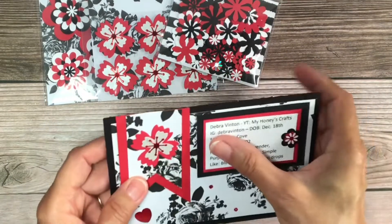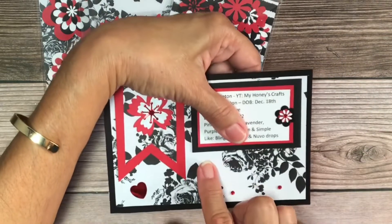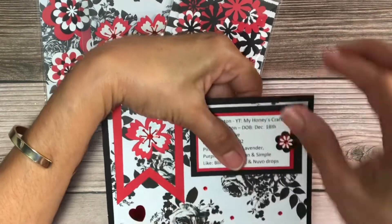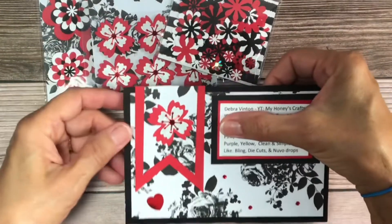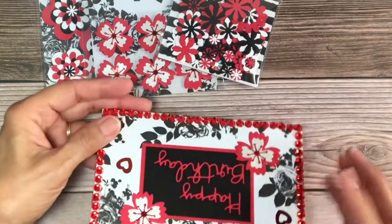This is the back of my card. I have some small gems right here. I punched out this flower — that's the die-cut — I put a banner and then a sequin heart. I hope she likes it.